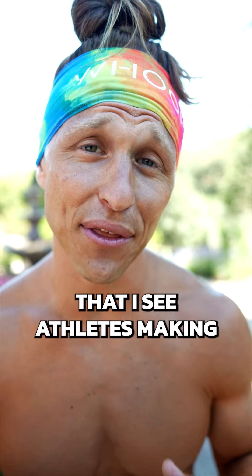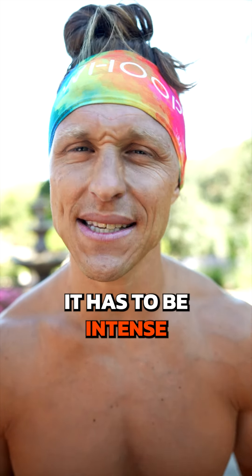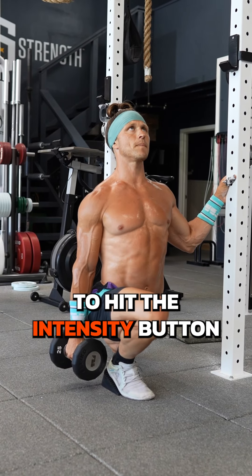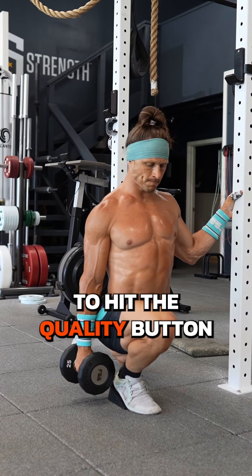One of the biggest mistakes that I see athletes making is thinking that every time they lift weights in the gym, it has to be intense. Remember, there is a time and a place to hit the intensity button, and there's also a time and a place to hit the quality button.